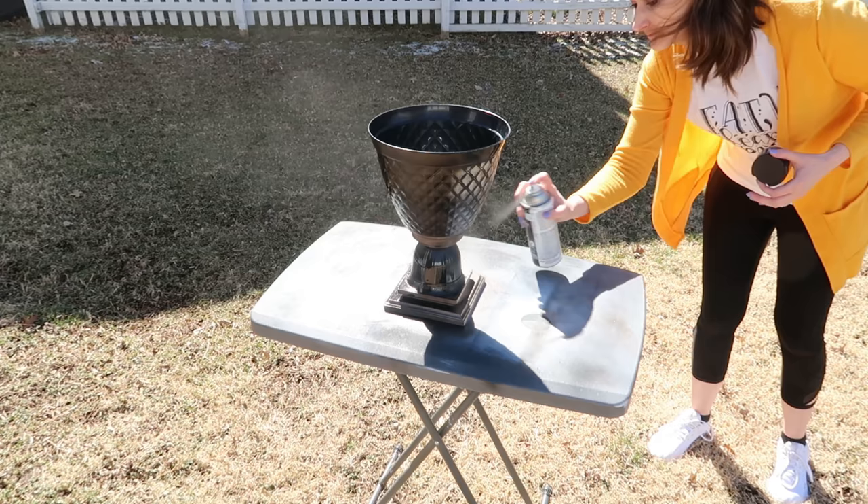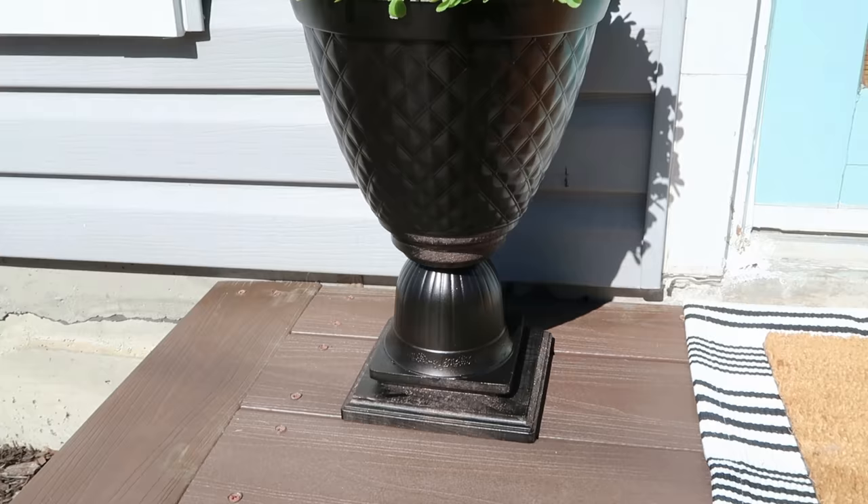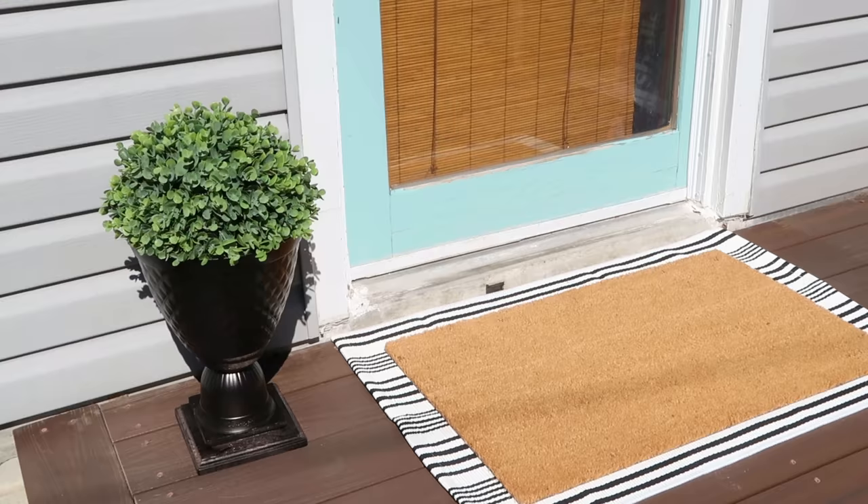I love the way the spray paint just transforms this into what looks like individual pieces but kind of joins it all together to be one beautiful piece. The boxwood on the inside is from a home store, was only about twelve dollars, but you can also add real plants to this too.